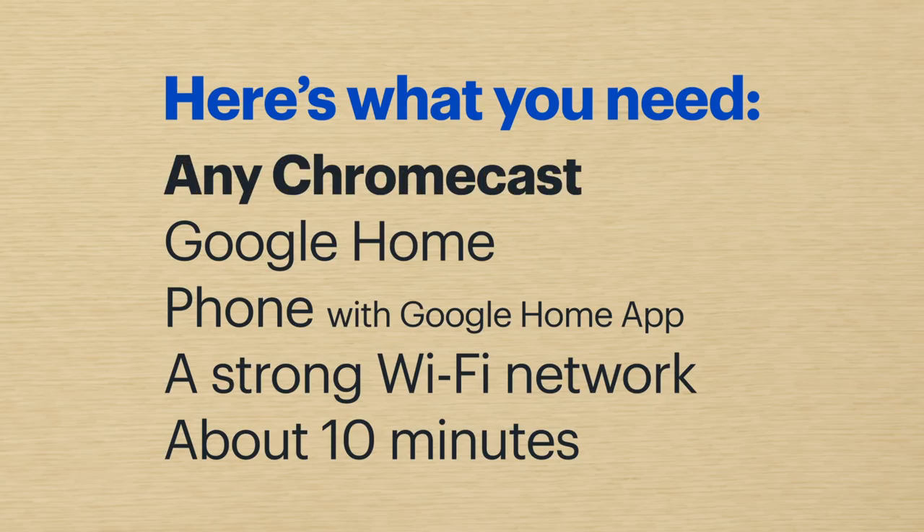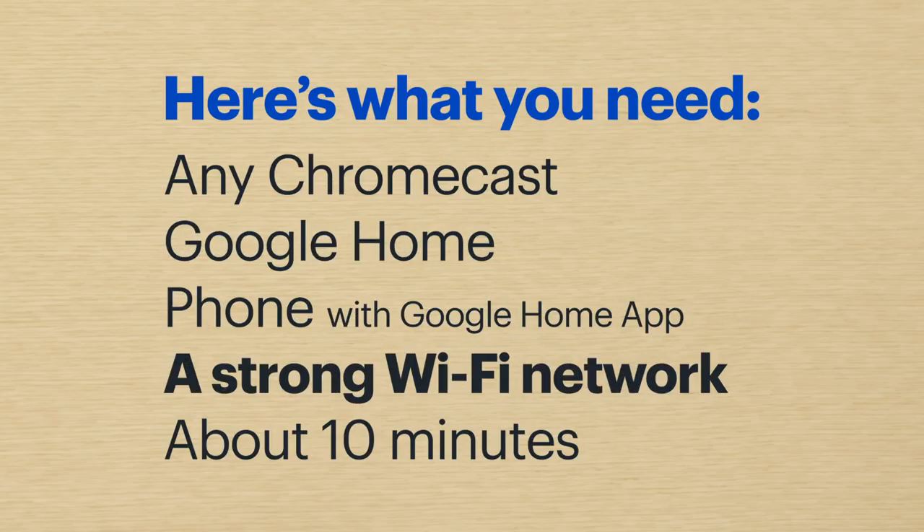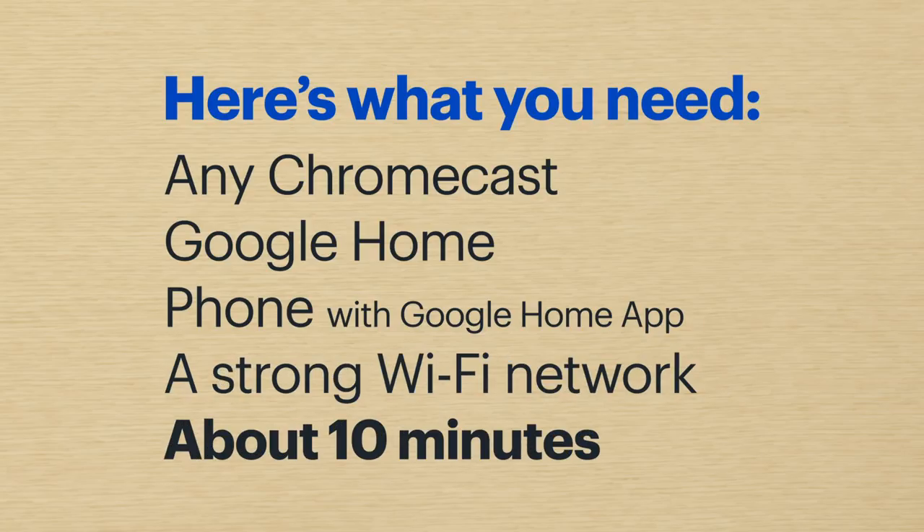Here's what you need: any Chromecast or Chromecast Ultra, any Google Home speaker — it needs to be set up — your phone with the Google Home app, and a strong Wi-Fi network. This will take about 10 minutes.